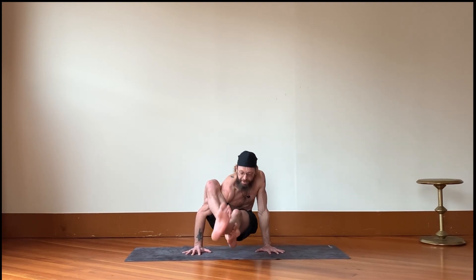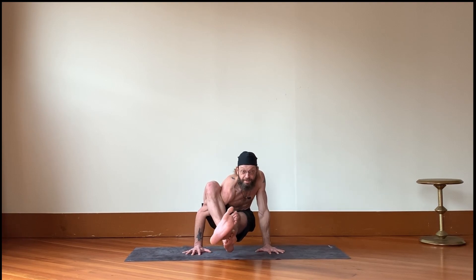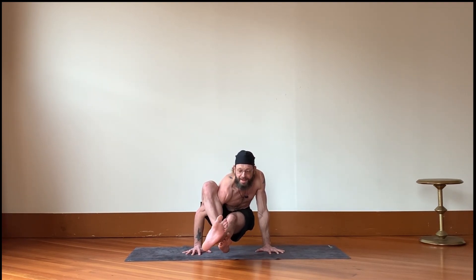To come into this, bring your right foot under your left leg — this is elephant trunk pose. It's a preliminary balance, much easier than eight angle, and you can always just hold this if you're just starting out.